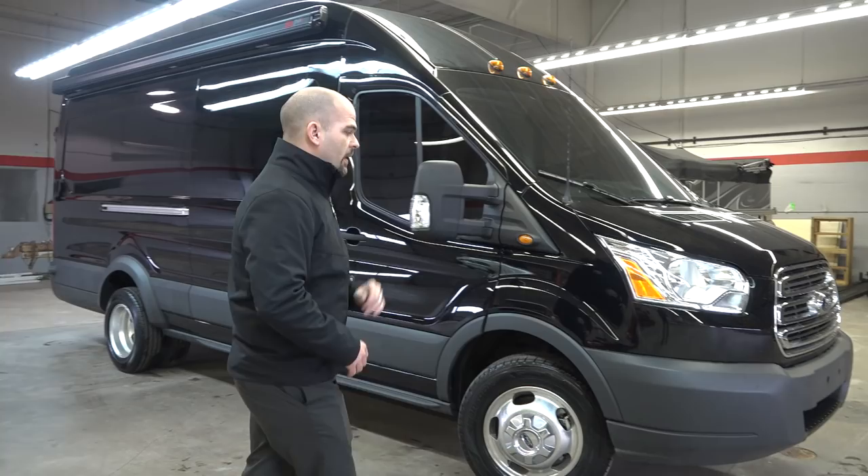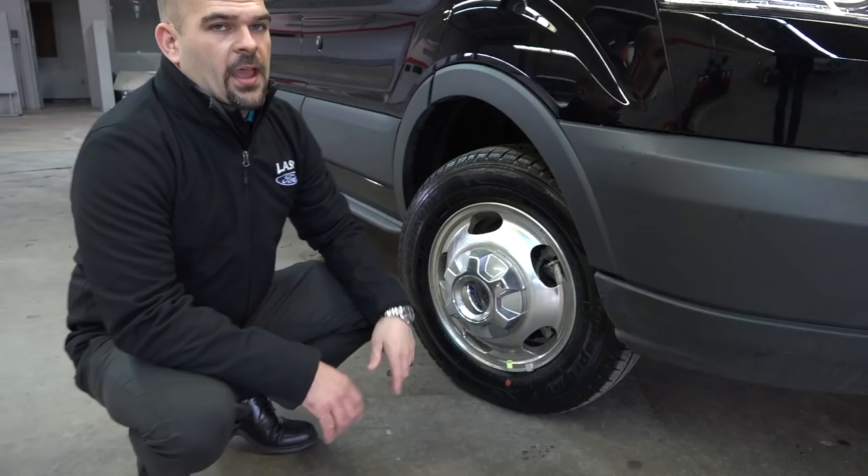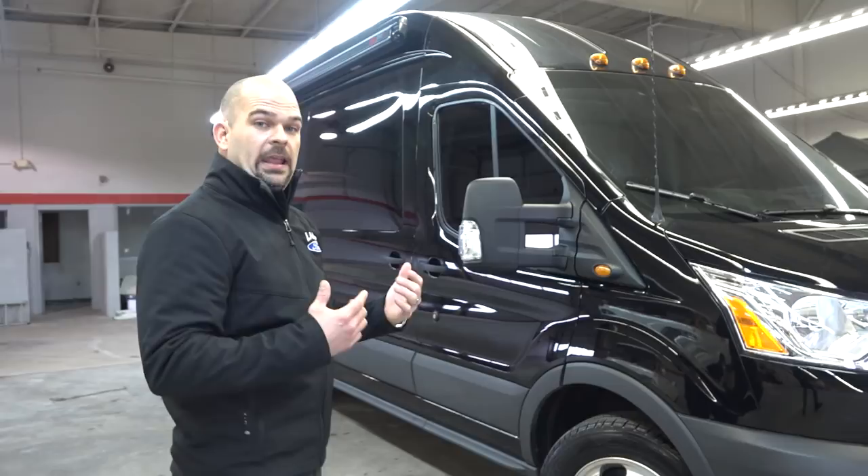Ford is doing a great job of listening to customers and a lot of the feedback. The first thing that they changed — and you might see this — is this is not a beauty cap ring. This is a solid alloy wheel on the Transit for the heavy duty. You've got a forged wheel on the front and a forged wheel on the duals in the rear on this being the HD.